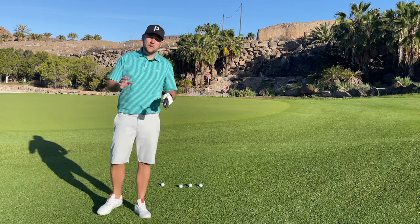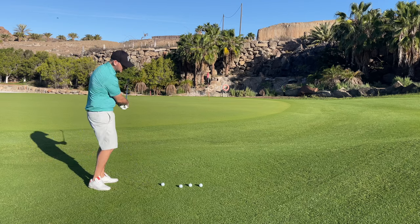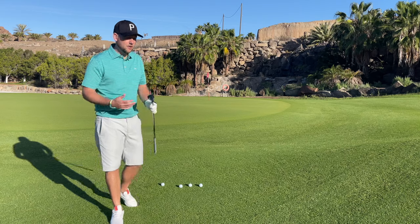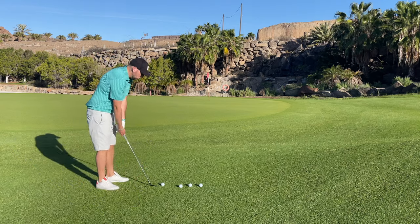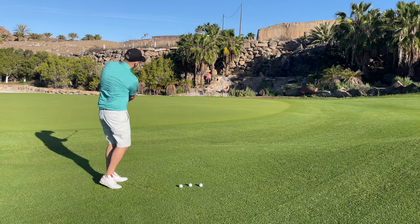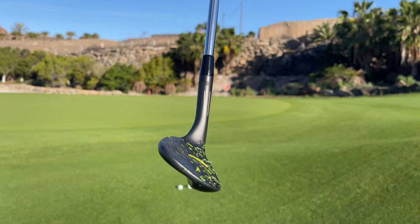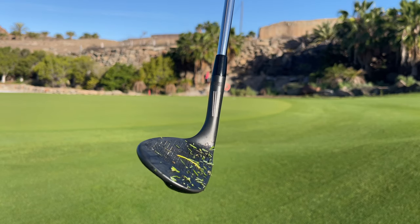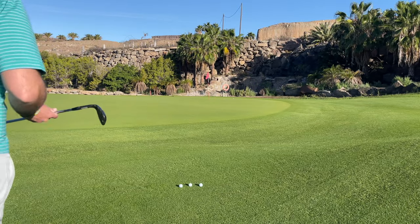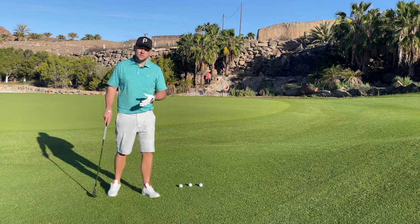I have a wedge today that could totally revolutionize your short game. It's a Vokey — a Vokey wedge that everybody thinks is a bit expensive, but what's different about this Vokey is going to allow us to chip the ball closer. You can get it from Titleist: it's the SM Vokey wedge with flight lines on there — three white lines designed to help you get in the right setup to generate any kind of ball flight you want to play.